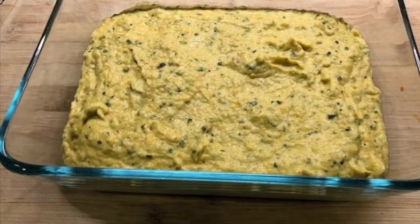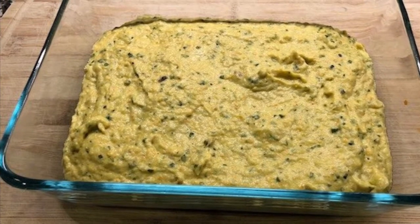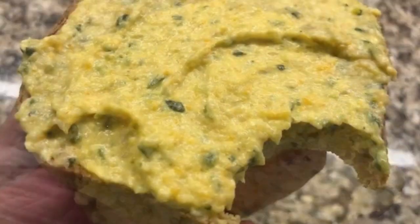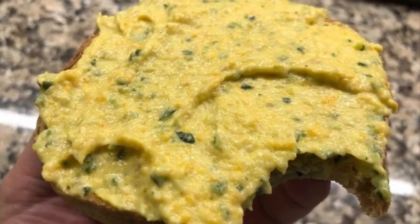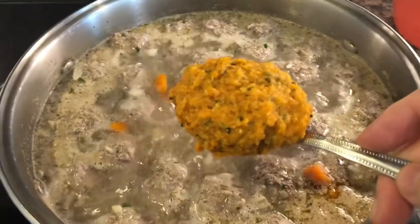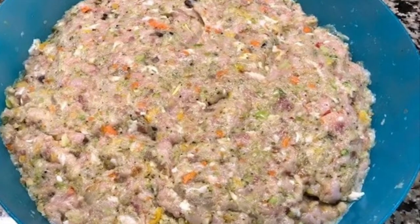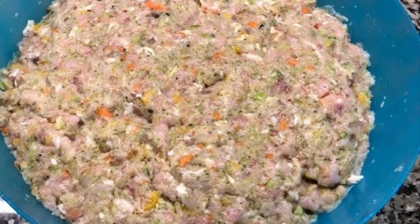Mix in 120 grams of cream cheese and you will get a different kind of zucchini caviar, but it is no longer vegan. You can also use it as a fresh vegetable mix for any other dish, or mix it with a meat mixture when you prepare meatballs.